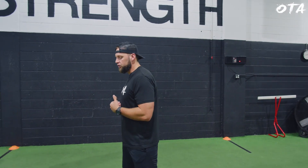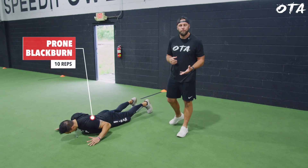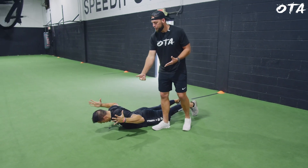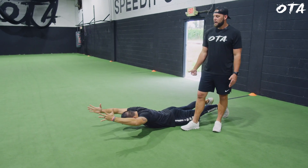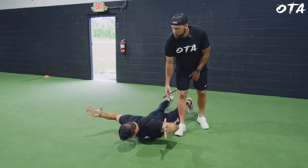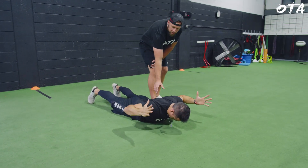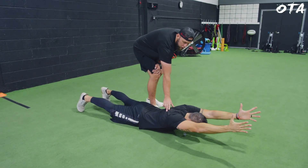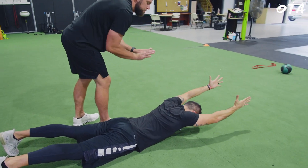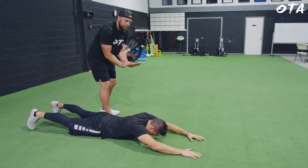First things first, we're going to start on the ground with some dynamic mobility. This is going to be 10 reps of prone blackburns. Jordan's going to go into the prone position, turn his thumbs up, drive his fingers straight out, and drive his elbows back. His chest is slightly off the ground, chin tucked, neutral spine. We want to focus on driving or retracting the scap back and then reaching it out — coming out, then driving it down and back.